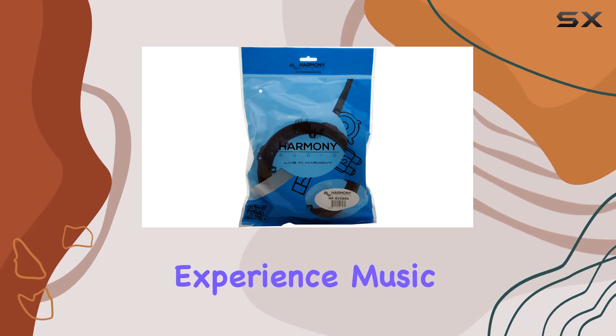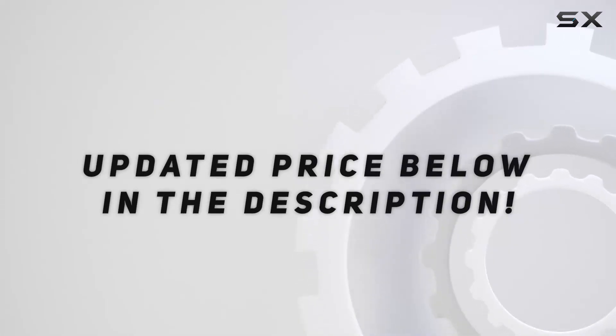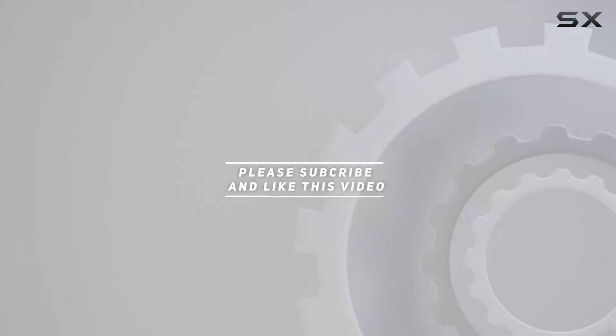Experience music like never before. Check out the video description for updated pricing, and thank you for watching this video.